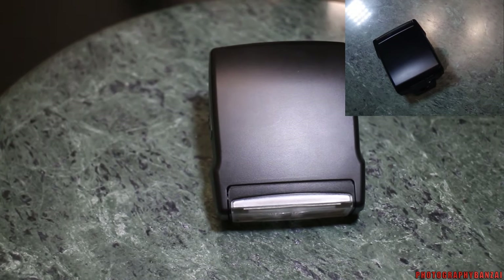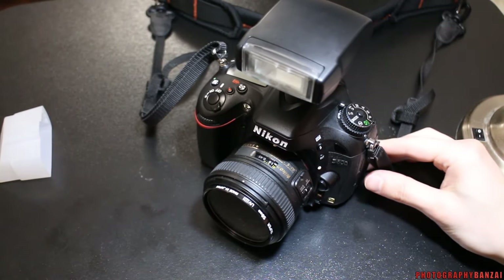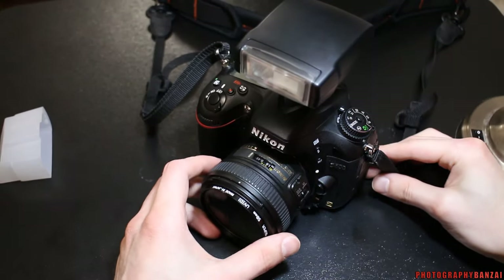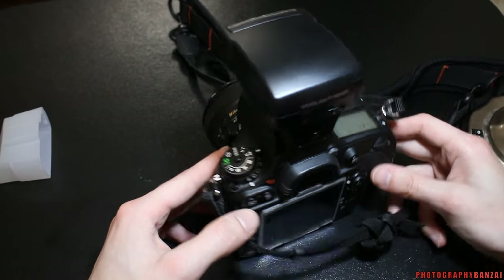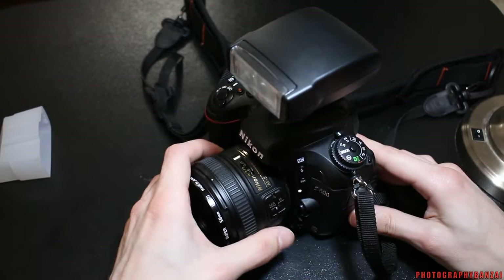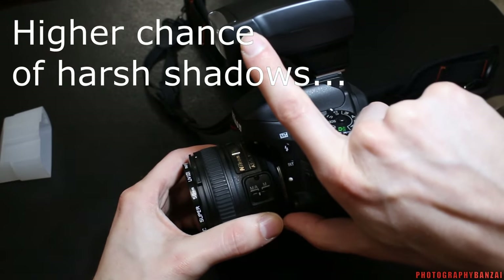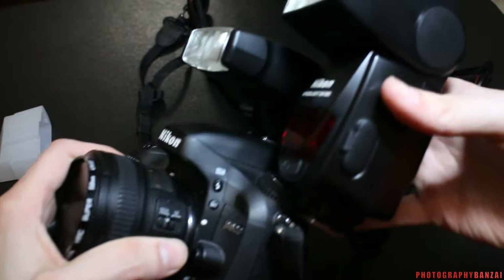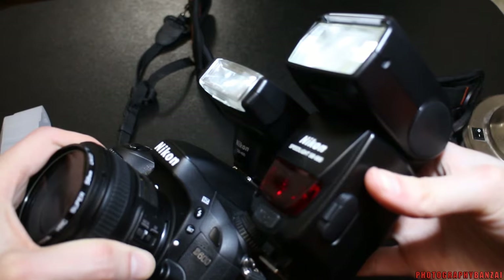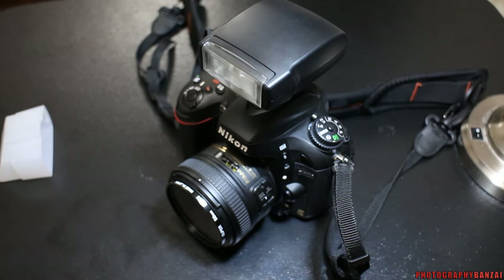I picked it up at a local shop because I wanted something small to take to a convention. One negative is that it's closer to the camera — between the lens and the flash there isn't that much distance. Here is the SB400 on a Nikon D600. Pulling out the SB800 again, you can see quite a difference in height, so you have to keep that in mind with the SB400 and similar units.